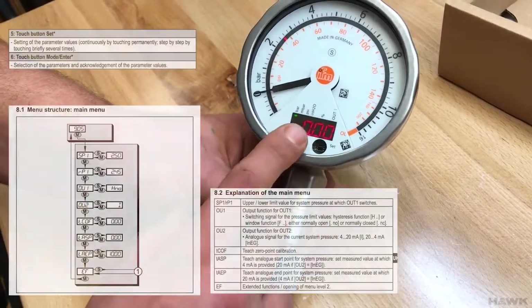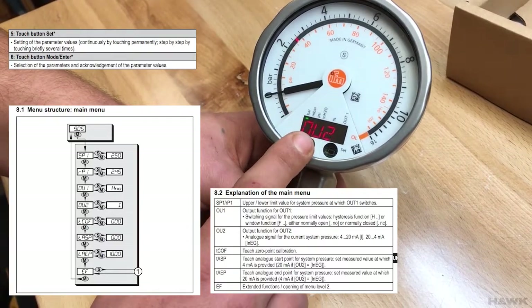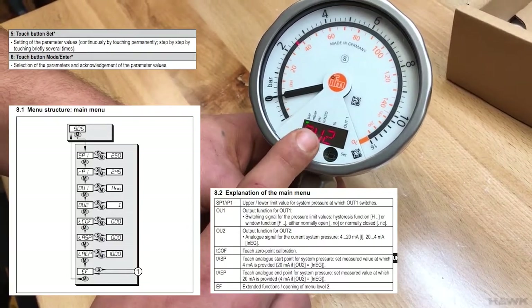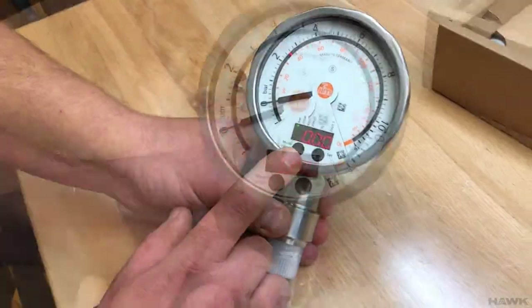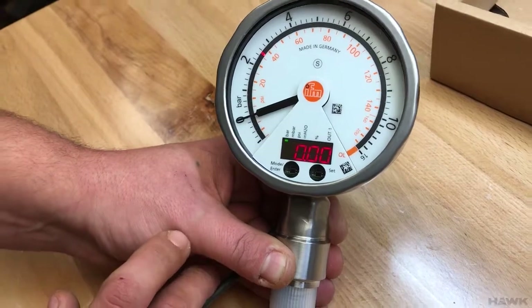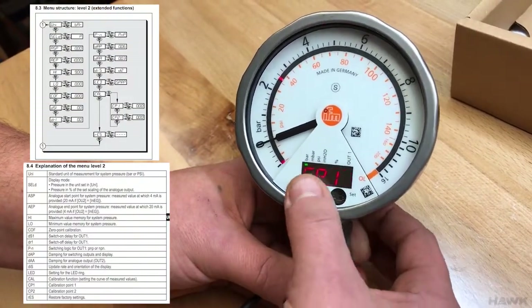The mode button lets you cycle through different settings. There are standard menu settings and then it rotates around. We're going to change the units in the extended function menu, which is at the end of the standard menu.